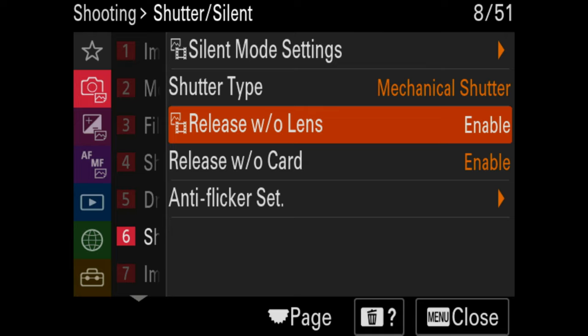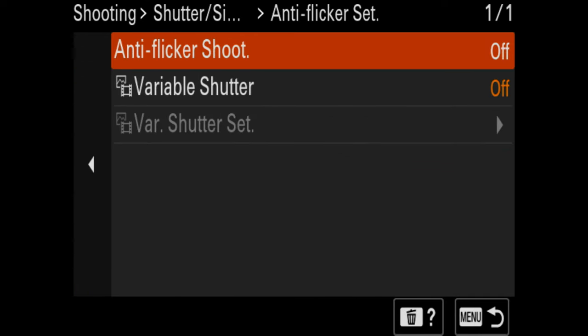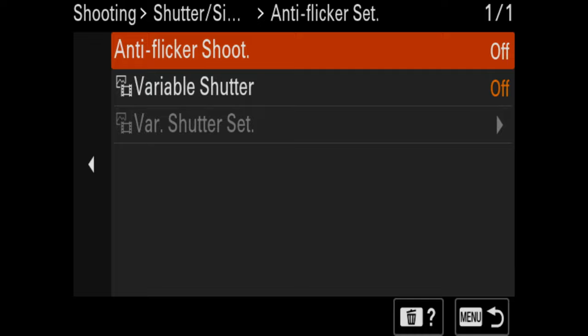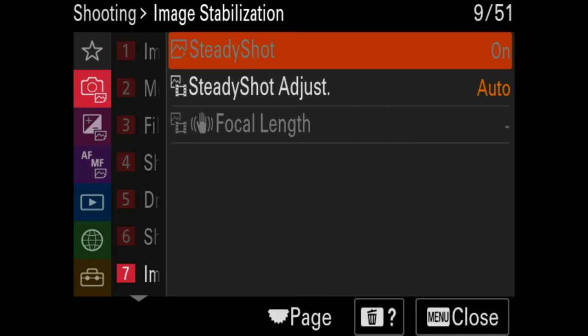I'm going to disable the option to take a photo without a lens, and also disable taking a photo without a card — so it'll tell me when a card or lens is missing. For anti-flicker settings with the electronic shutter, if you're getting flickering from incandescent light, you can adjust flicker settings. You can even use variable shutter to change your shutter speed to match incandescent light — for example, 1/256th instead of 1/250th. But we have strobes, so we don't need that.